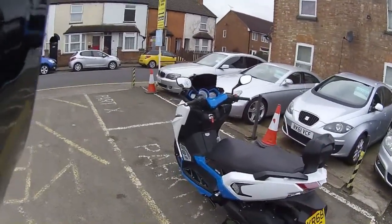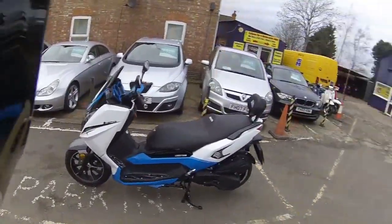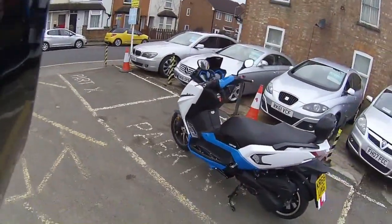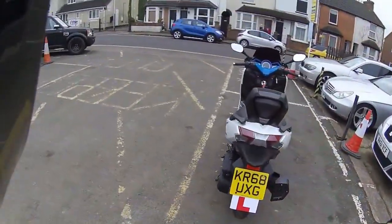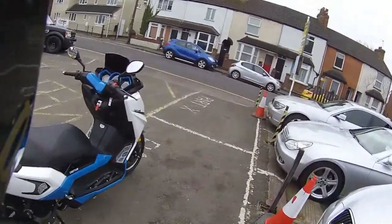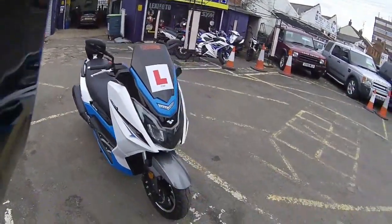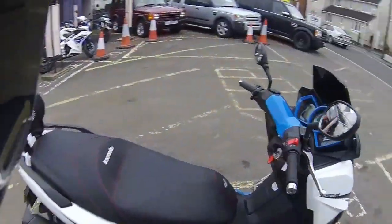Hello and welcome along to Eclipse Motorcycles. Today we're going to be looking at the Lexmoto Chieftain — a very big scooter and an ideal urban commuter, especially if you live in London or a town where you can save on the congestion charge. These come in two colors: blue and white, and red and black.